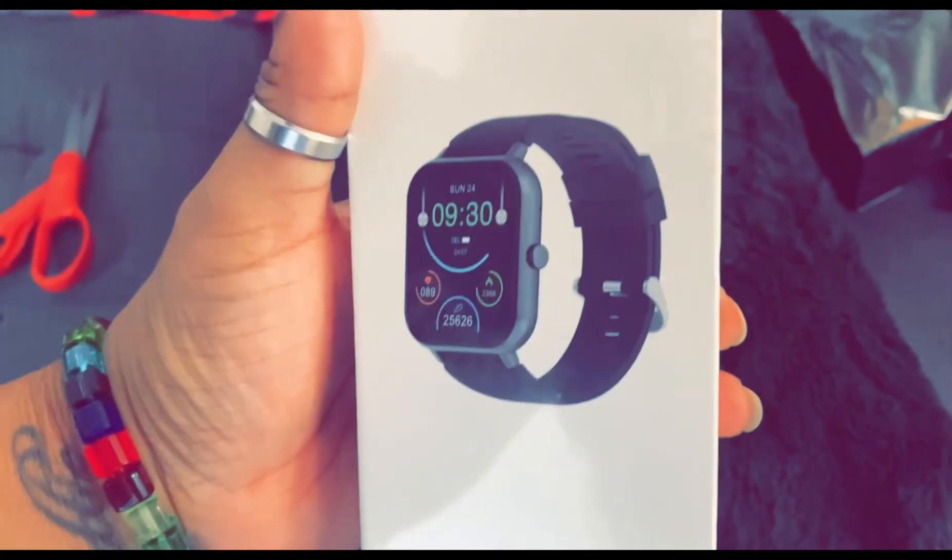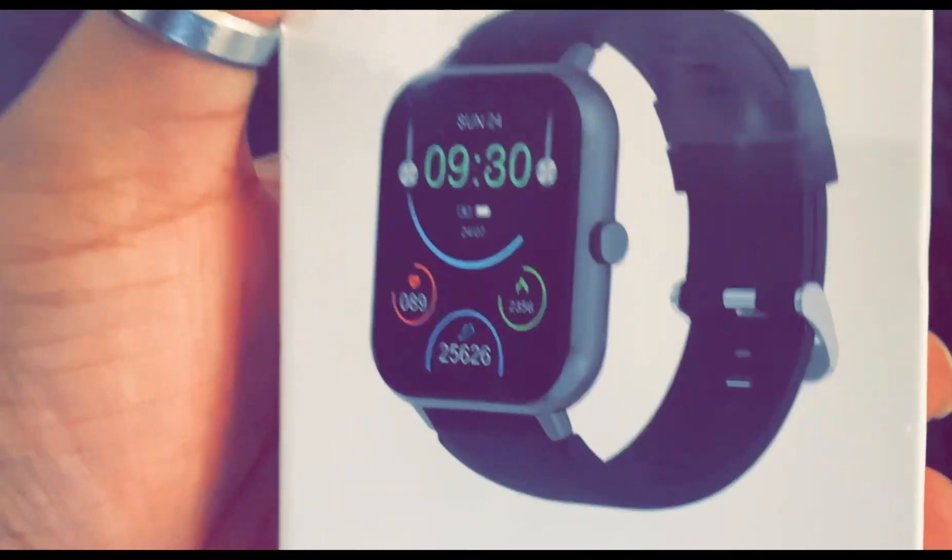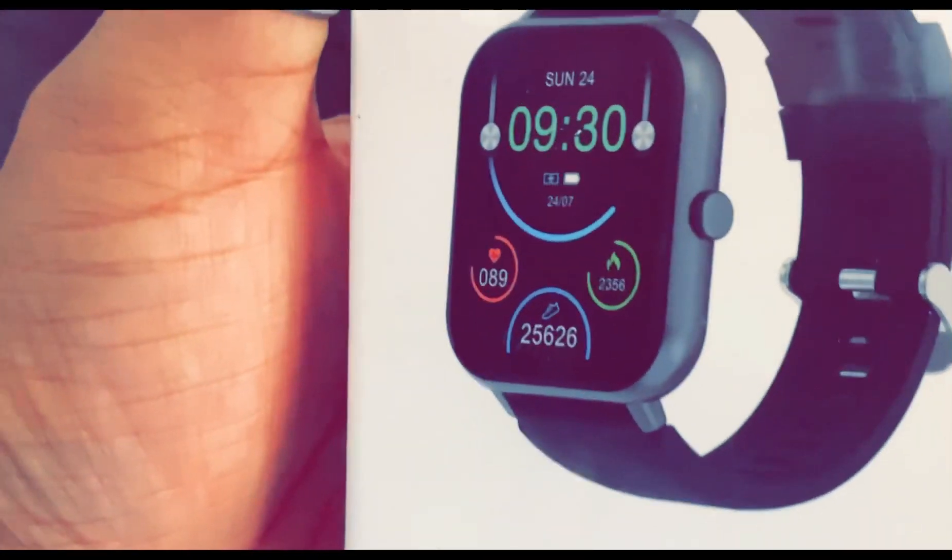Yep, y'all see it? Let me zoom that in — y'all see that? Oh, let's get into it! All right, we're gonna get her open. Y'all seen that other clip?